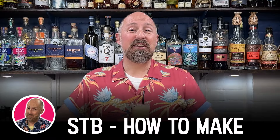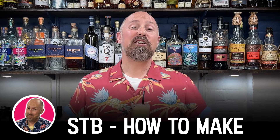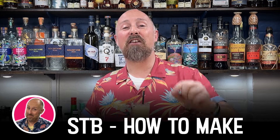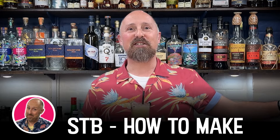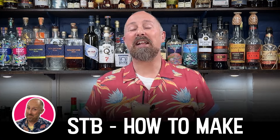Hey rum fans, welcome back to the channel, but for all of you that are new around these parts, hello — my name's Steve the Barman. On this channel, my red channel, I show you how to make all the fun rum cocktails from Smuggler's Cove, from Beachbum Berry's Remixed. We're going to go through them all over the next few years. So if you like the sound of that, make sure you hit that subscribe button, but don't forget I've now got five other YouTube channels all with their own specific niches.